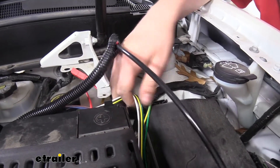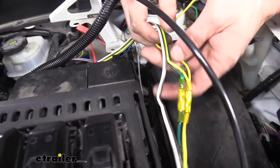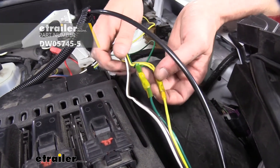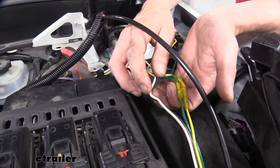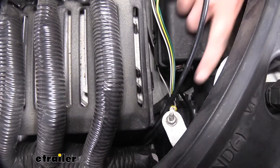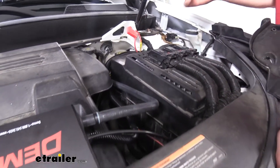Our diode wiring is right here, so we pull those up. We connect the yellow to the yellow wire and the green to the green wire of our diodes — that way it gets those signals to know when we're pressing the brake so it can activate the system. The white wire connects to ground. You can connect it to your diode wiring here, but there's a ground stud a little further forward, so we attached a ring terminal and went directly to the ground stud to ensure the best possible ground.